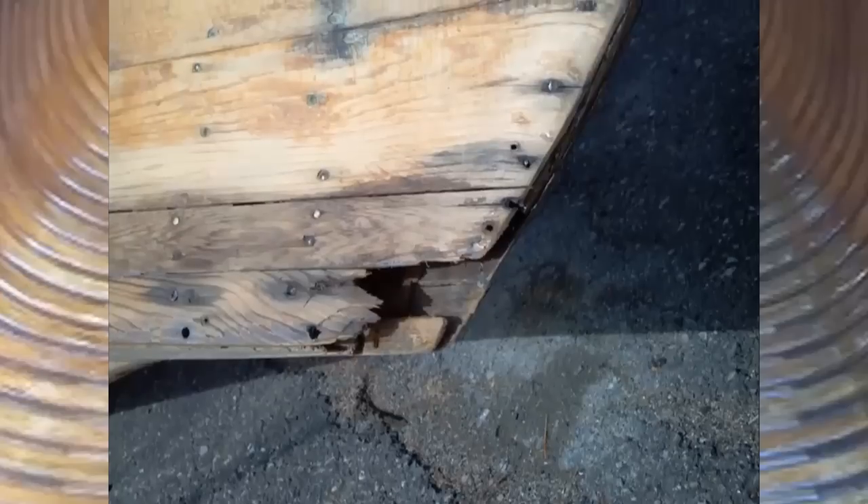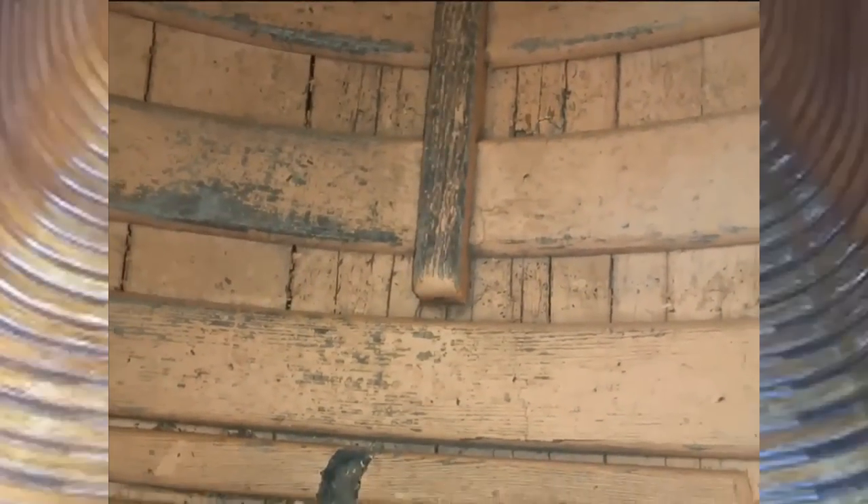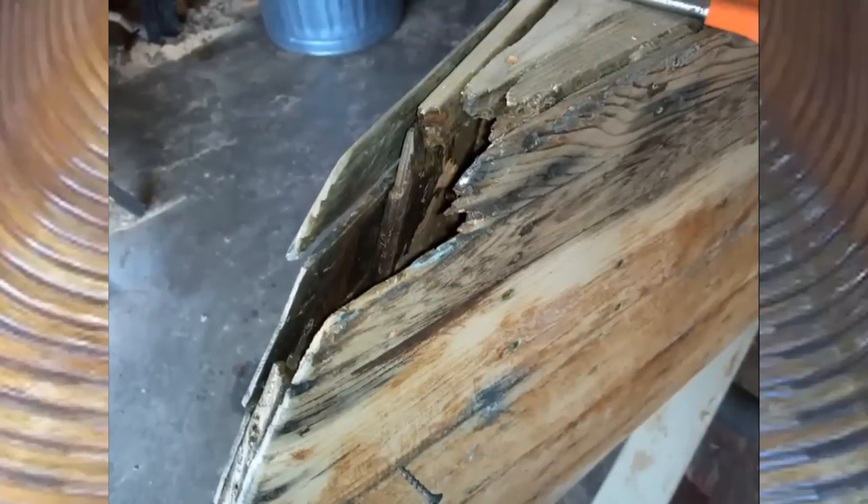The ends — both ends — were pretty sad. There was a lot of rot. The stem was gone on both ends, and a lot of the deck too. But the inside was the worst — it was all this salmon-colored paint that somebody had put on it. So I put paint stripper on it, pressure washed it lightly, got all that stuff off, and went back inside to attack these ends.